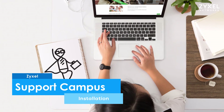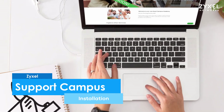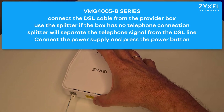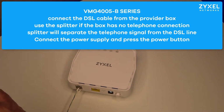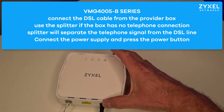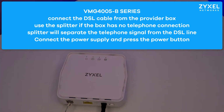If you receive the product from your provider you don't have to take care about it as it's already configured for your connection. All you have to do is connect the DSL port coming from the box of your DSL provider with the device and also the power connection. Then push the power button so the device can start up. Make sure to use the DSL splitter to separate the telephone signal from your DSL connection.